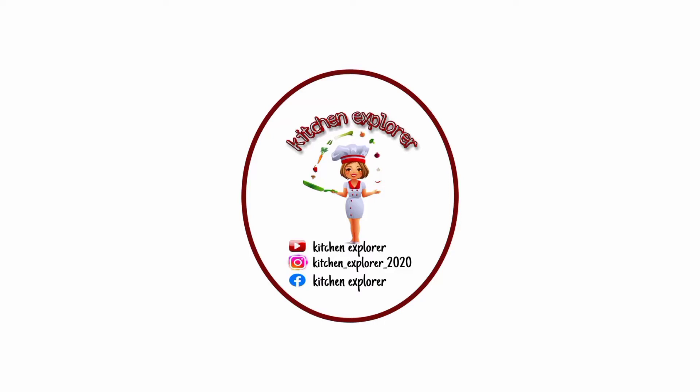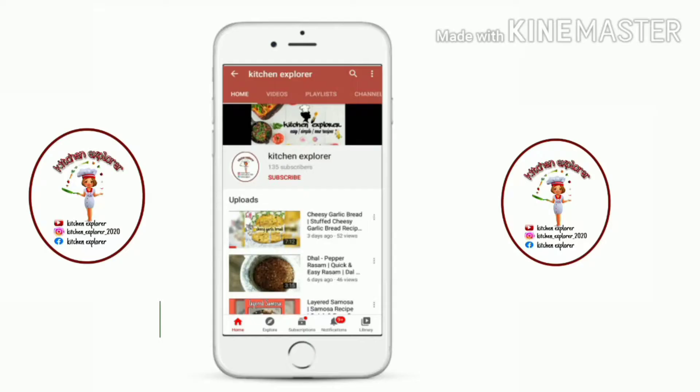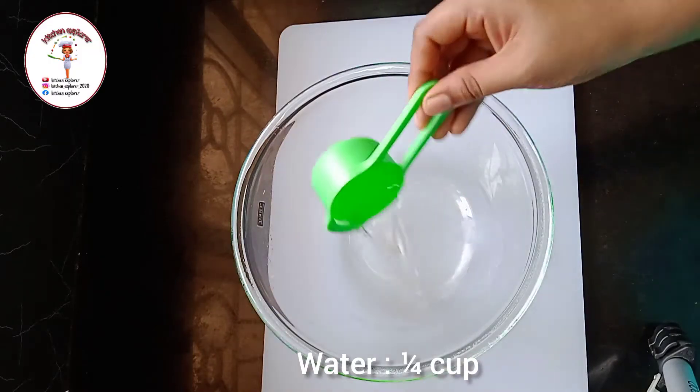Welcome to my channel Kitchen Explorer. In today's video we will see a new recipe of Domino-style zengi parcel. If you like this recipe, do like, share, and subscribe to my channel, and do not forget to press the bell icon button to get notifications of my new recipes. So let's get started.